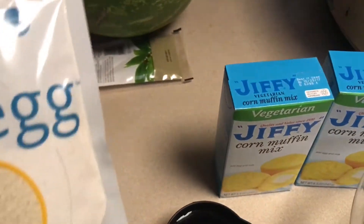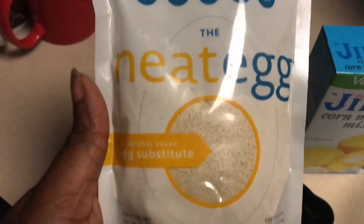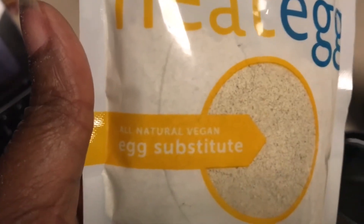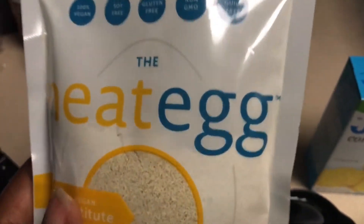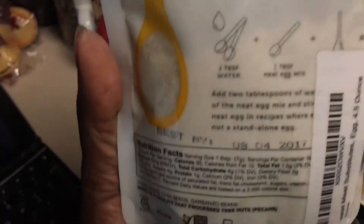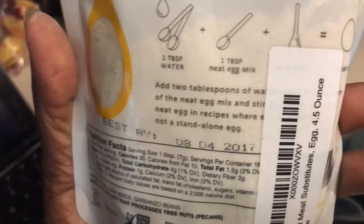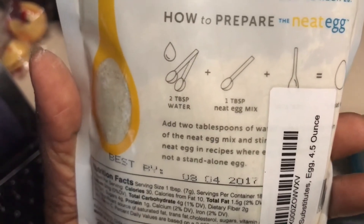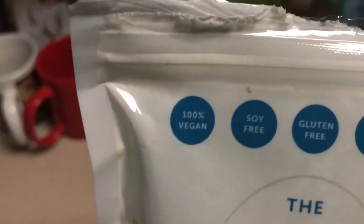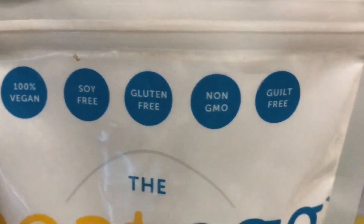Instead of using a flax egg, which is kind of my go-to, I am trying this out for the first time — this is the Neat Egg, a vegan egg substitute. Now, this is not one to use in place of scrambled eggs, and I love that it says that specifically on the back. It's to be used in recipes where egg is needed, not as a standalone egg. And as you can see, all the qualifiers at the top: 100% vegan, soy-free, gluten-free, non-GMO, and guilt-free.